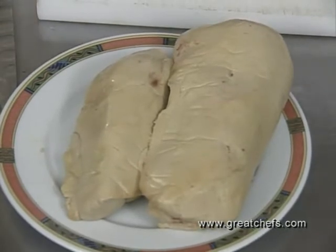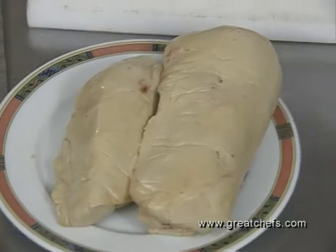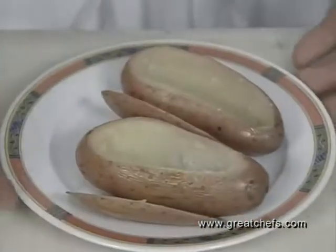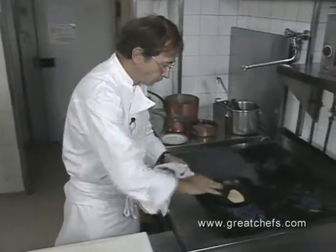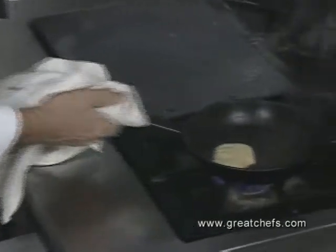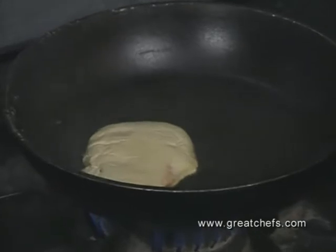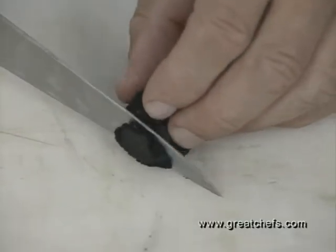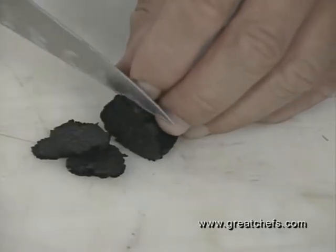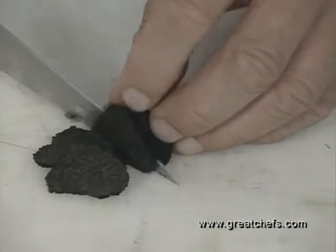The foie gras has been sauteed on both sides. And maybe some truffles — spend as much money as you want on your guests. I'm going to slice the truffles very thinly, because truffles are expensive and hard to find.